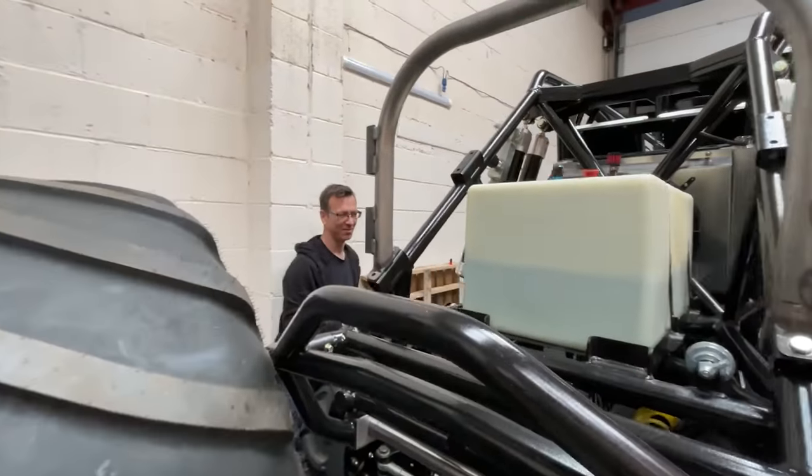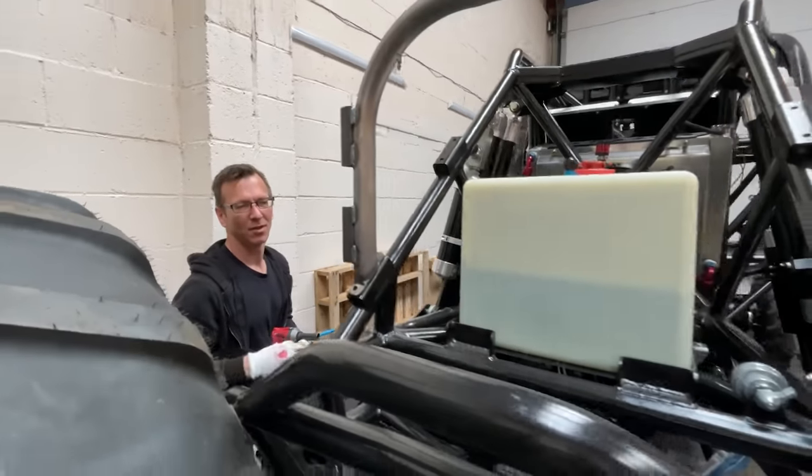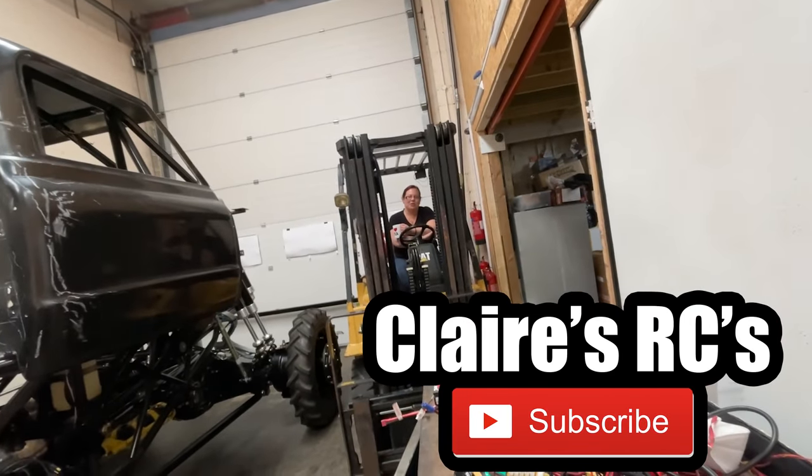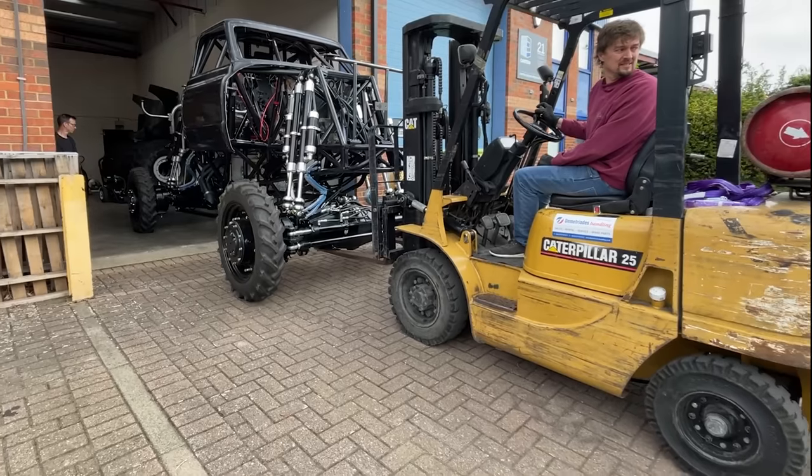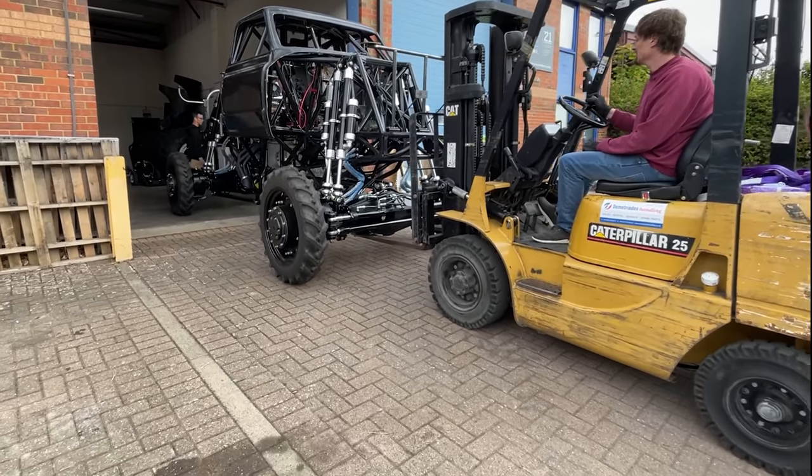Ian is just mounting the body and I'm going to help him in a minute once I've had my cup of tea. Claire's over there relaxing. The workshop's too small, so we've got to put it outside.